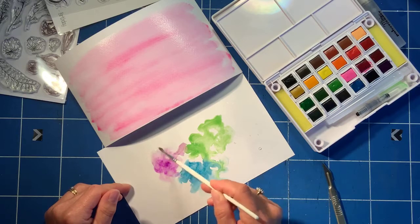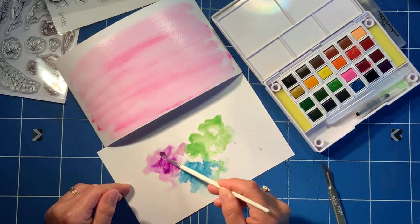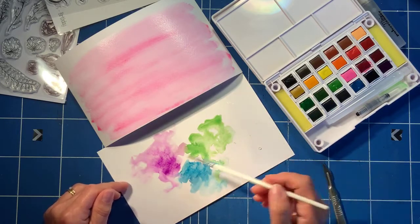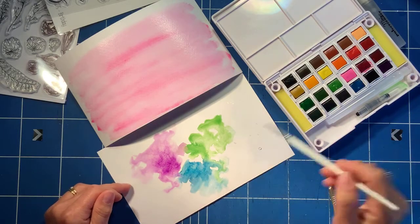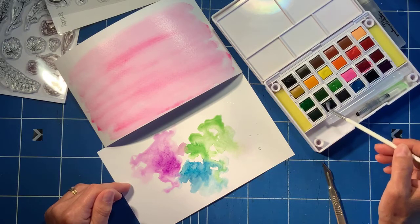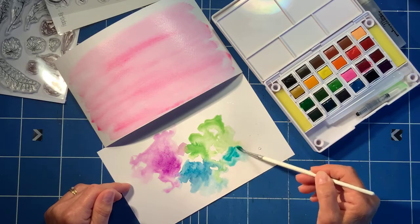I'm going to keep to a cool color palette. It all sorts of blends nicely — if you go too mad with colors, rainbows are good obviously, but it's quite nice to just keep to cool colors or colors that sit next to each other on the color wheel. Down here let's have a turquoise — can't beat turquoise.